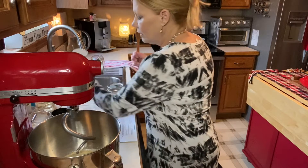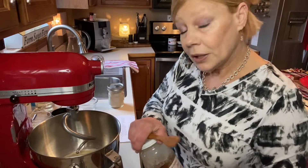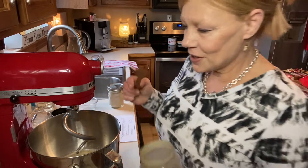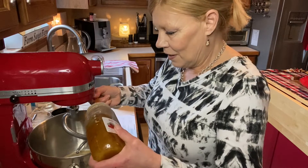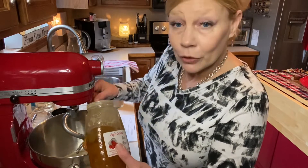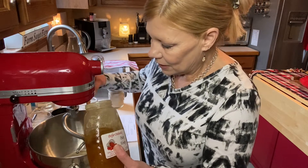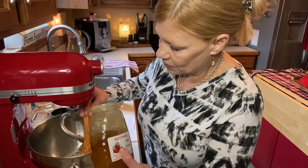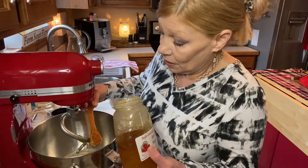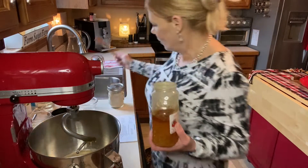And then finally, you want to add about a tablespoon of honey. I'm using raw honey for the health benefits. And I'm finally using for the first time my little wooden honey dipper that I purchased from Piper Orchard — I did do a video on that. I'm just kind of guesstimating the honey, to be honest with you. It's so sticky; I hate putting it in a measuring spoon and trying to get it out.